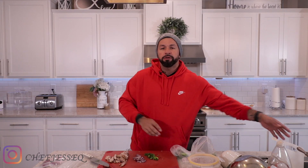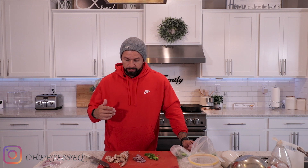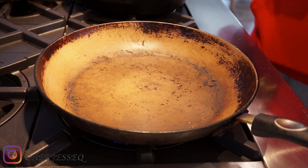One thing that all Mexicans love is quesadillas. So what if we took this chicken and made it into like a teriyaki chicken but in a quesadilla? A teriyaki chicken quesadilla — sounds good, let's see how it works out. We're gonna move over to our stove.